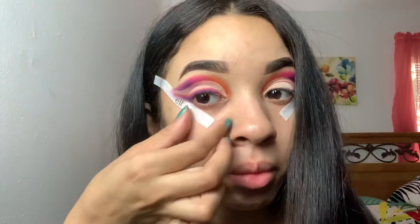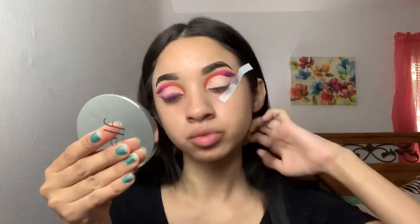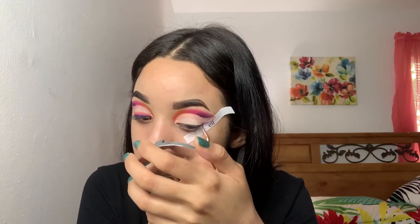Once I have that all set, I'm gonna go ahead and remove the little tape — that helps so much. I hate doing winged liner, it's not my favorite, which is why it's never in my looks, so the tape really helped a lot. Then I'm going to go ahead and do the same thing to my other eye.